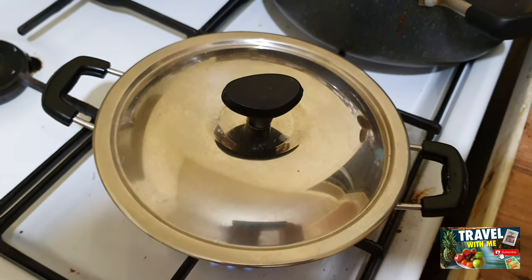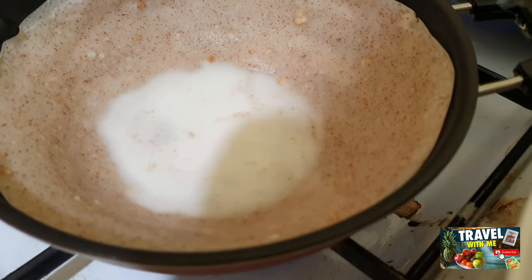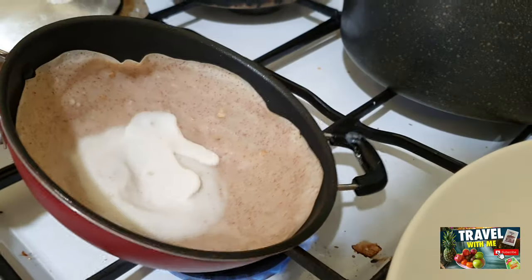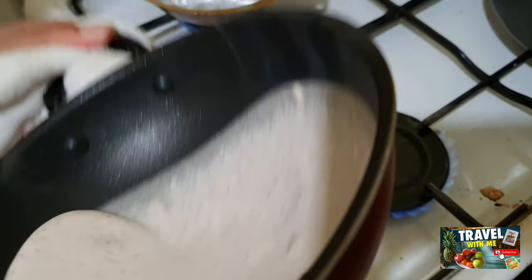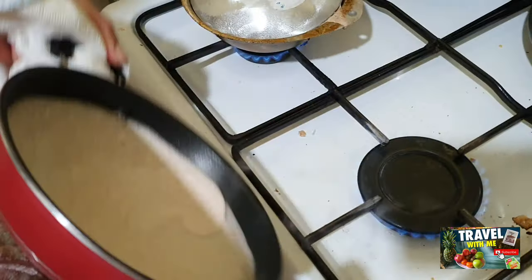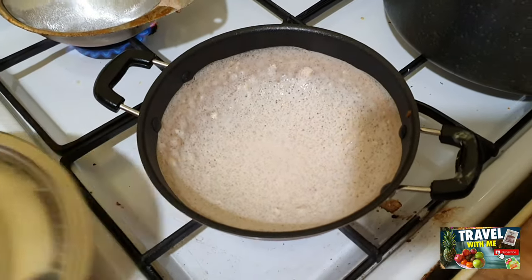I'm showing you how I pour the hopper mix — this is the pot you use to make the hopper. When the hopper is a little cooked, you pour the thick milk in it. This is a very important part: you have to make the pot very hot. If the pot is not hot, it won't hold the hopper. So make sure the pot is very hot.